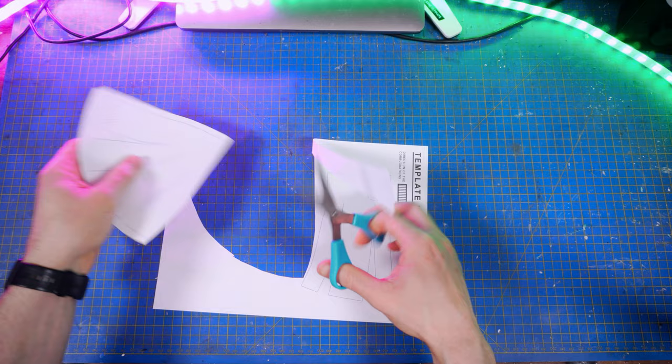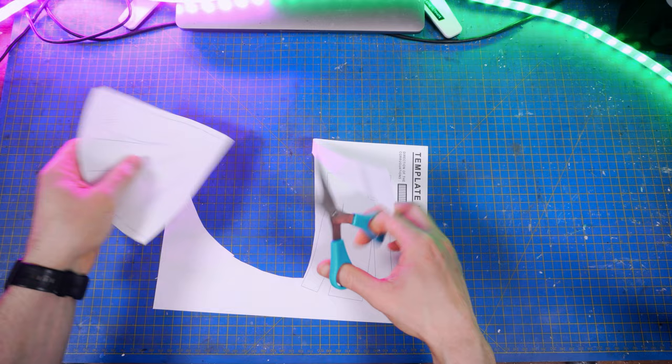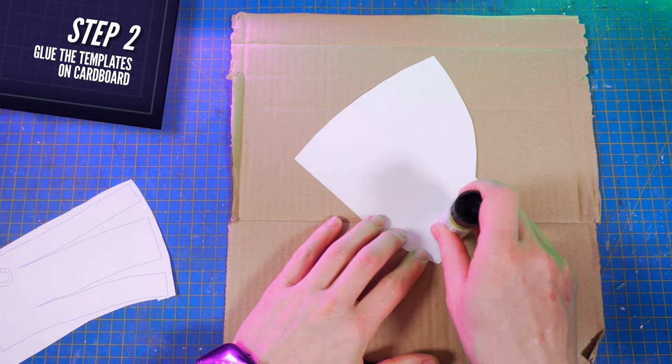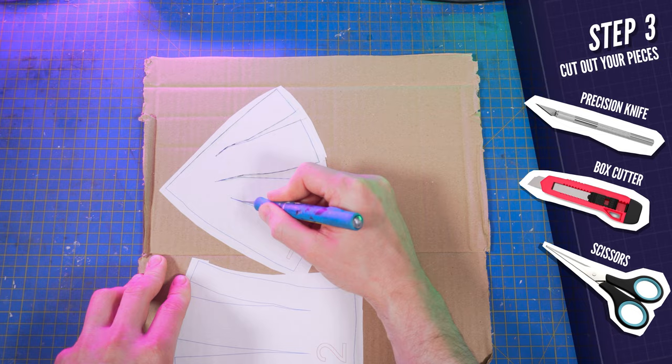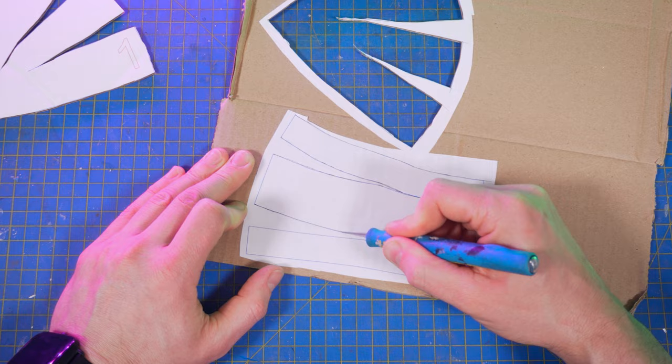So the first thing to do is cutting out the patterns from the templates that you'll find in my shop in the description box below. Glue them on your cardboard using a regular glue stick and cut the patterns using a precision knife, a box cutter or a very sharp scissor. You'll have to do that for all the following pieces of this tutorial.